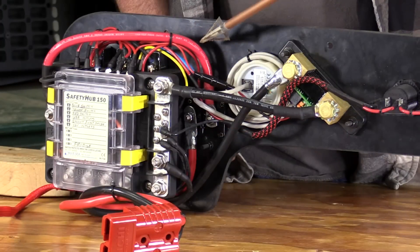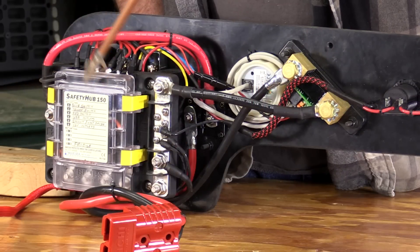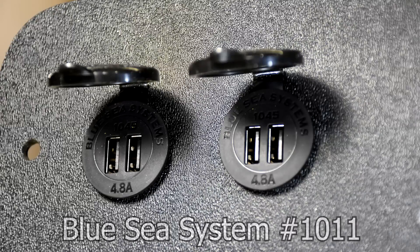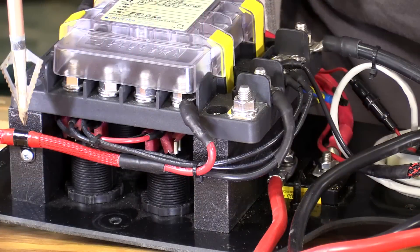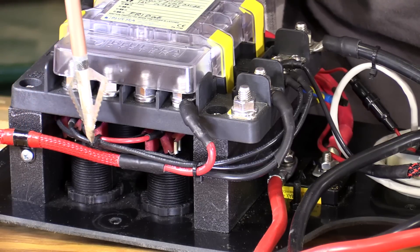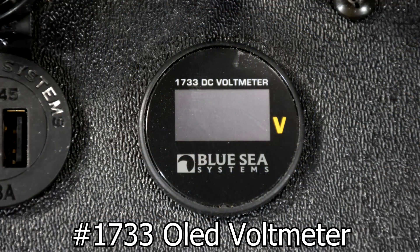From the circuit breaker, the power goes to what's called a safety hub — that's a fancy name for a fuse box — mounted on stilts so we can fit the outlets and switches underneath it. From there, power gets distributed to our outlets, our high-speed USB chargers, and switches for future add-ons like lights and water pump. Since there's a small amount of power lost going through 12-volt outlets, Overland Power Solutions recommended wiring our fridge cord directly to the fuse box. There's also a typical volt gauge that tells us the voltage at the outlets.